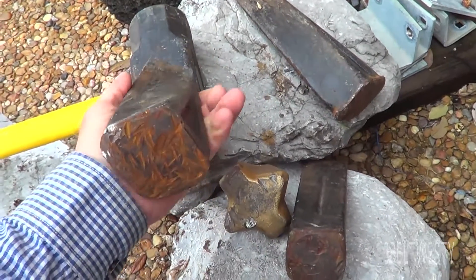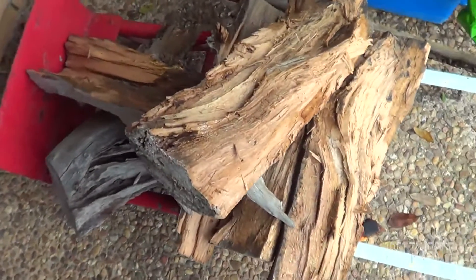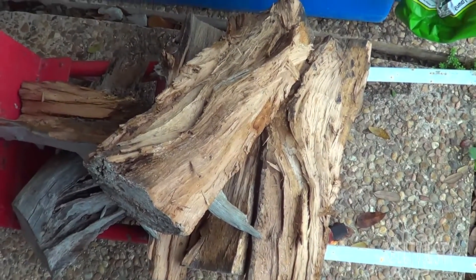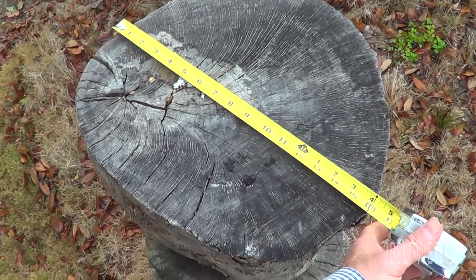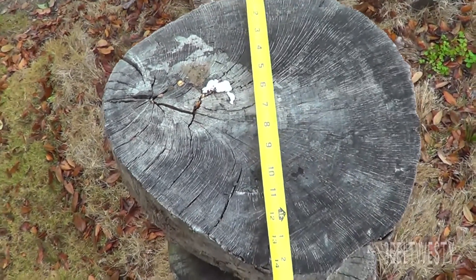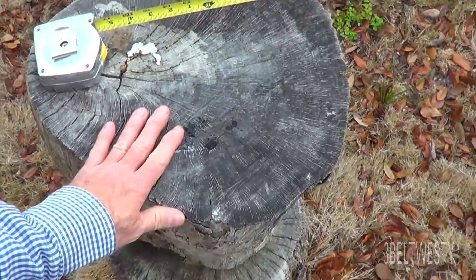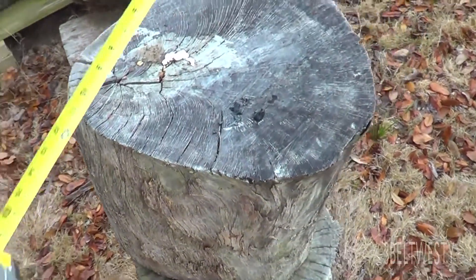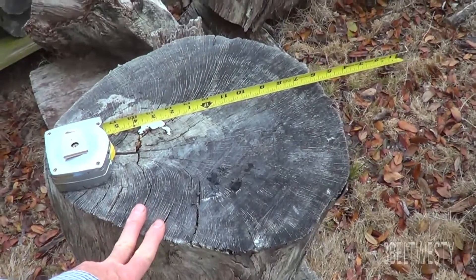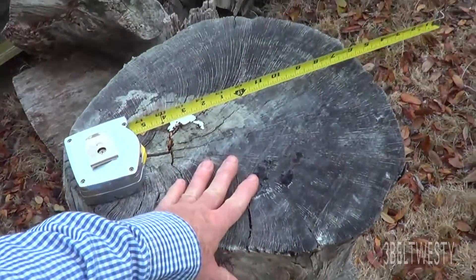This wedge also has a twist to it, which tends to split the wood apart. Here's a bunch just split apart with the wedge — it took three wedges to split this piece. Here's a log about 15 to 16 inches in diameter, and this one is about 14 inches. To split one of these generally takes about three to four wedges. You can drive the metal wedges flush and it'll still hold together at the bottom.